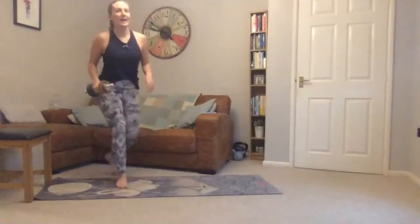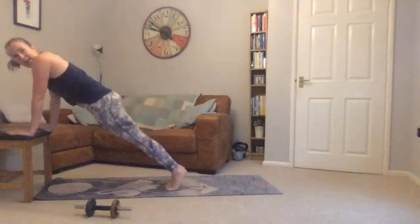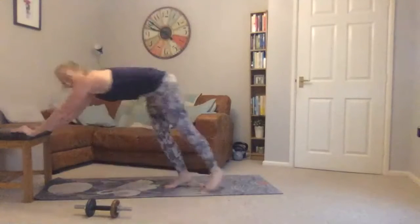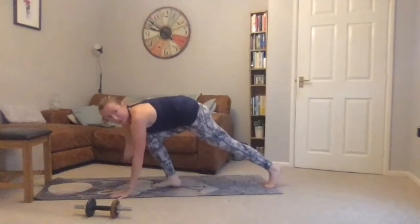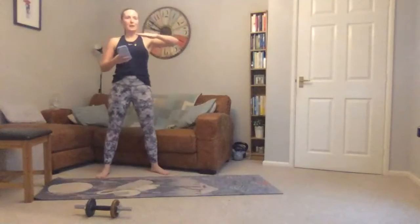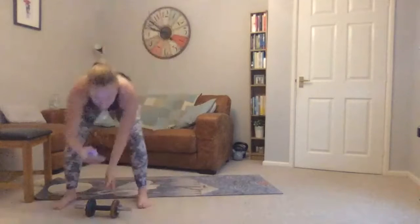Fourth exercise: mountain climbers. You can either do this with hands on the chair, bringing one knee in and then the other, or on the floor — nice and slow, squeezing, keeping shoulders in line. Try to keep your bum down. Start the timer — starting with our reverse lunges.